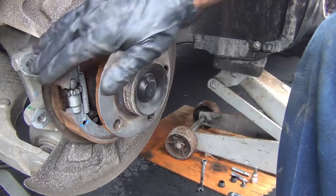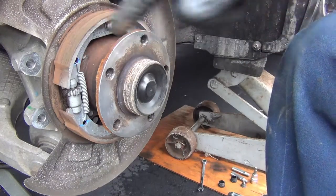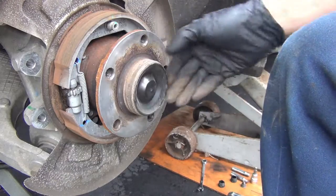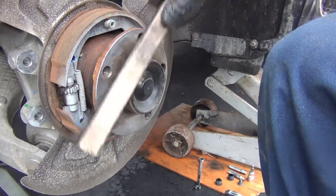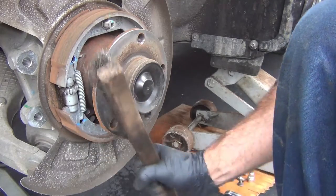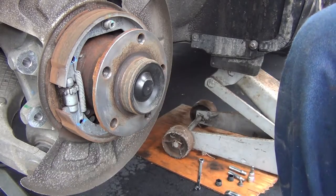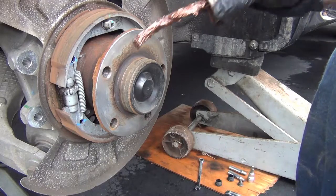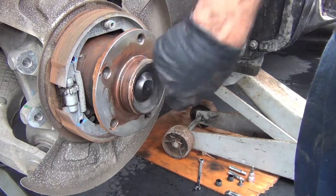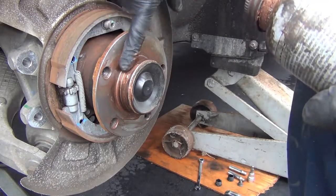Always take a look at your e-brake shoes when you have this off. Make sure you have no separation — everything looks good here. You can clean and lubricate the hub before you put the rotor back on, just use a wire brush. They do sell some fancy ones that go over the whole hub — Snap-on does and cleans it using an electric tool — but the wire brush does the same job.